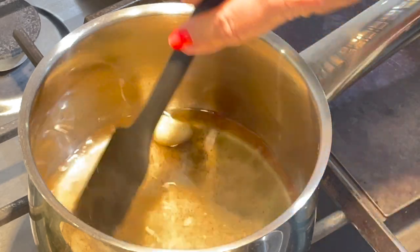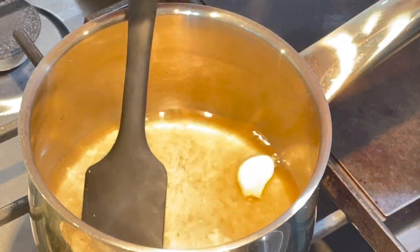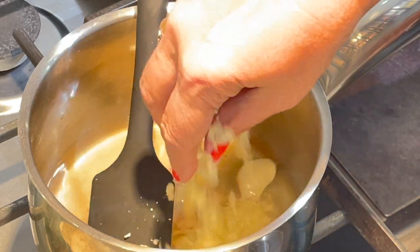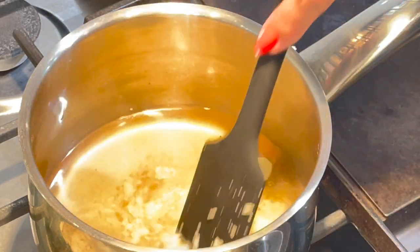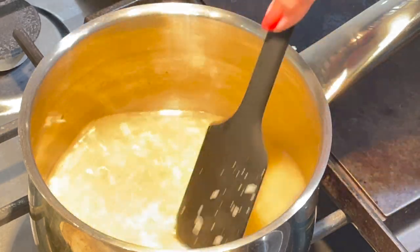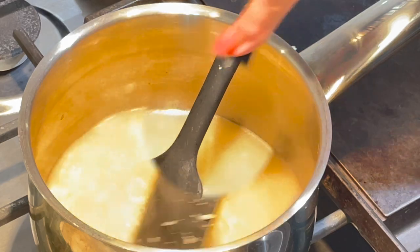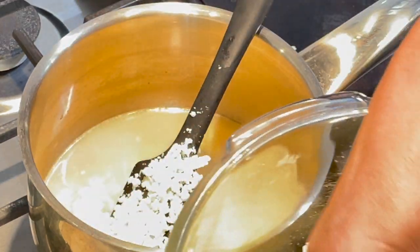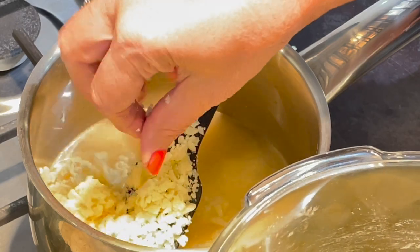Now I'm going to add the cheese, but we have to do it gradually. Once it melts, I will add a little more.